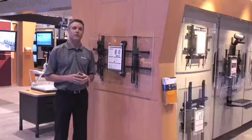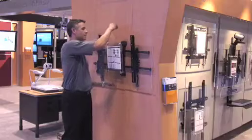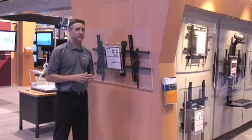Once on the wall, the Fusion Mount still contains Chief's patented fingertip technology. Simply come up to the mount and tilt, and it's all in a low-profile package of less than two inches.